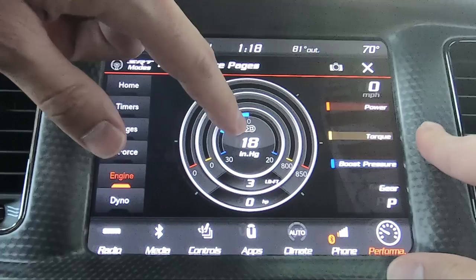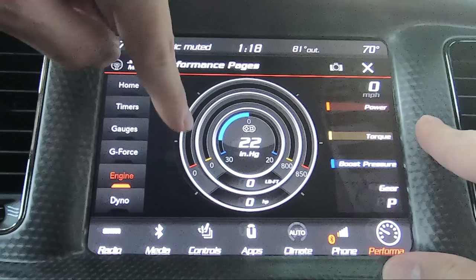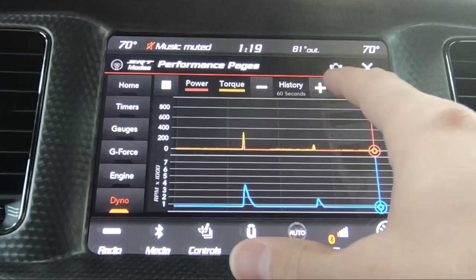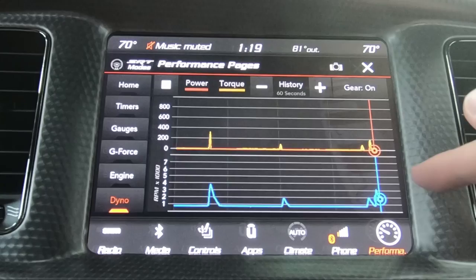The engine gauge has a neat little display that shows boost pressure in the middle, torque on the middle gauge, and power around the outer ring. When you're driving, that'll give you an idea of your horsepower. Here in the dyno, it's going to show you kind of like a history of your horsepower and torque, and you can change it from 90 or 120 seconds up here. You can see that going up and down.